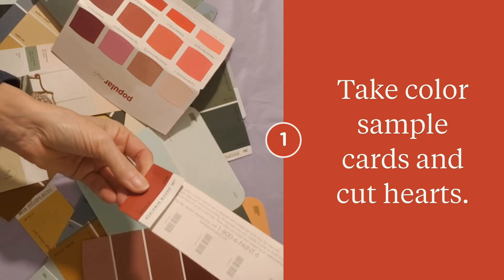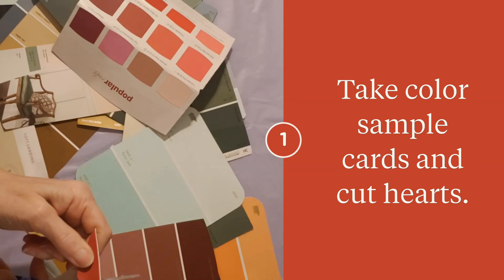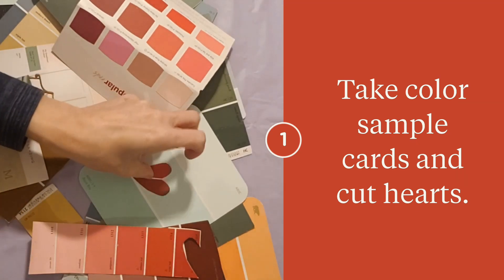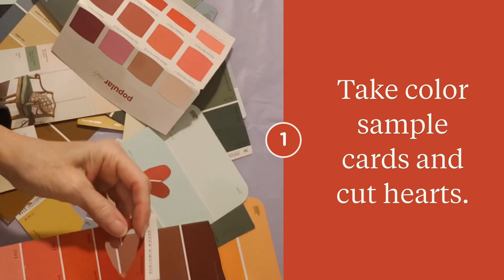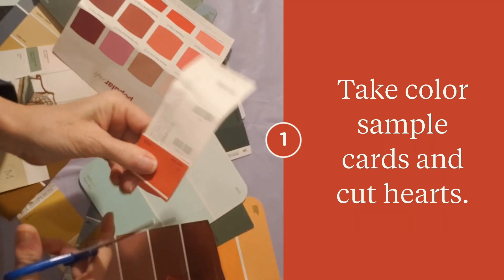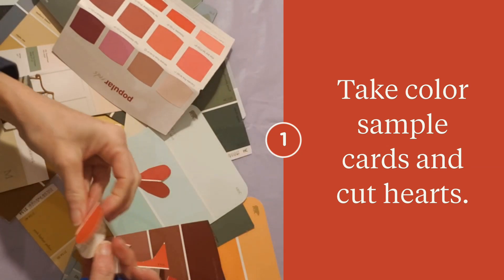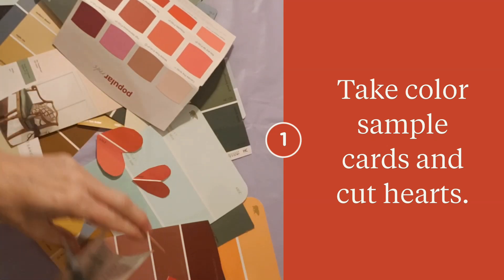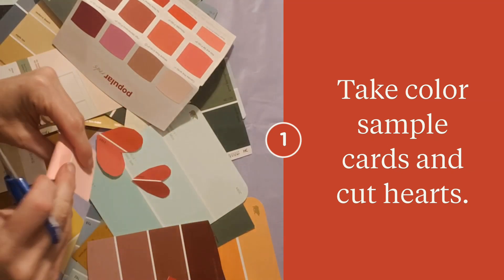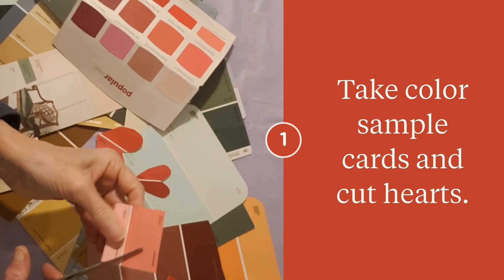Take your color swatches and you're going to make heart shapes that you can turn into flowers for one of our cards. If you have a hole punch you can use that instead, or if you have a Cricut machine you can make yourself a template and use that, or you can make a template this way and then trace it so you won't have the little folded lines — whatever you want to do.